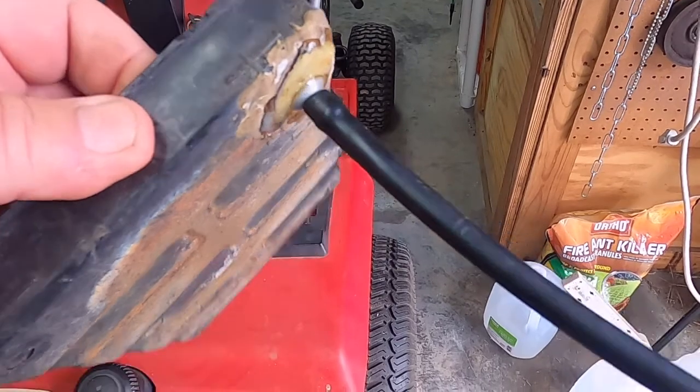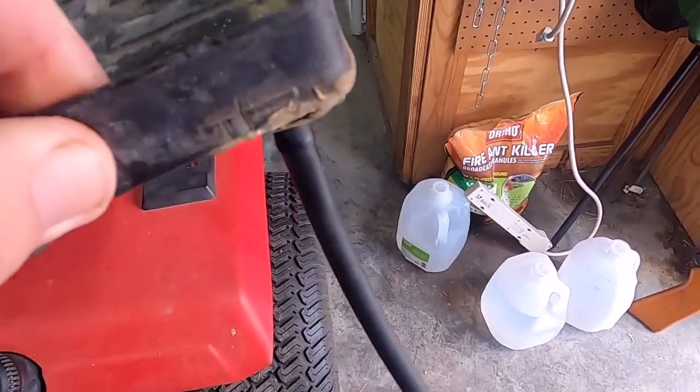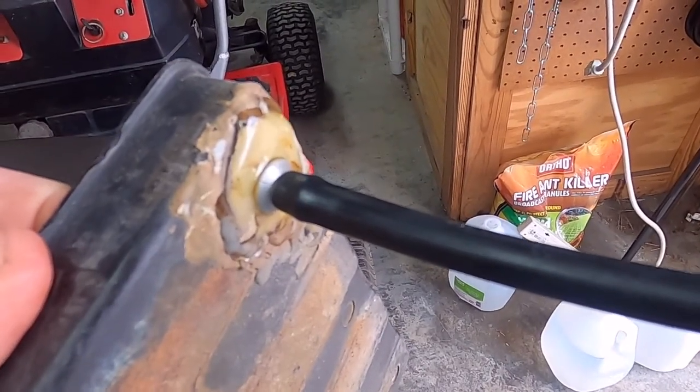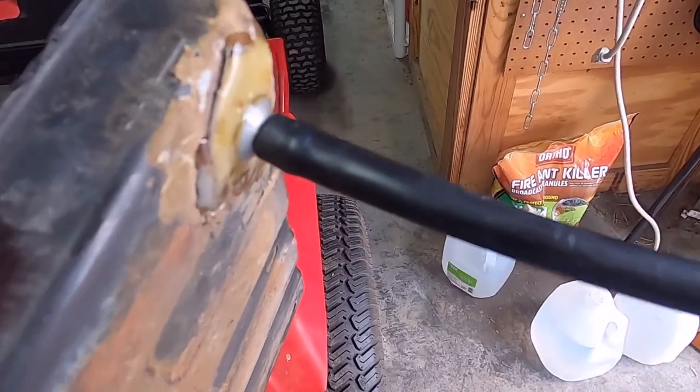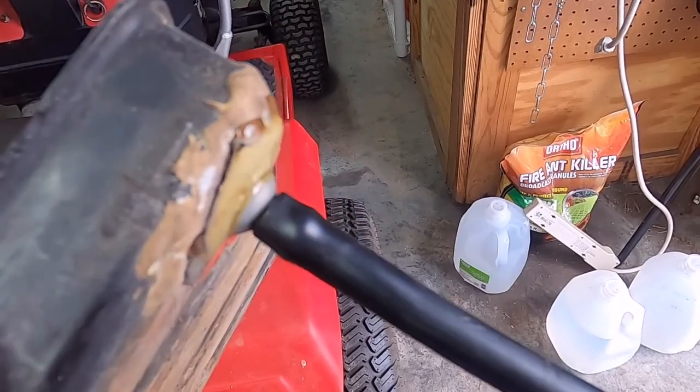I am really pleased with how that came out, so that should work a treat. It's just a matter of routing it back into the mower. I heated the end of that plastic tube up and it fit right over that barb — don't even need a clamp. That thing ain't coming off.